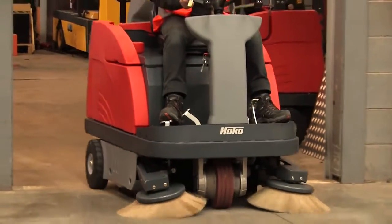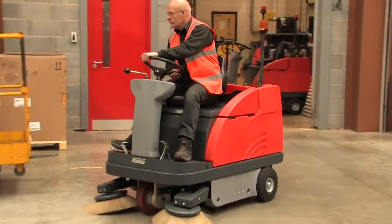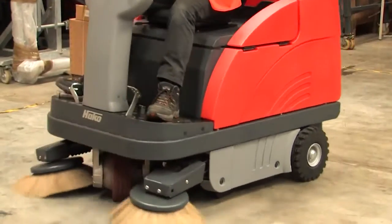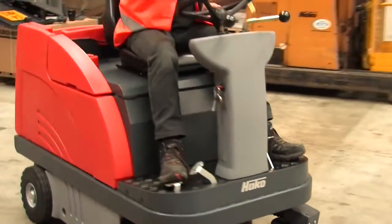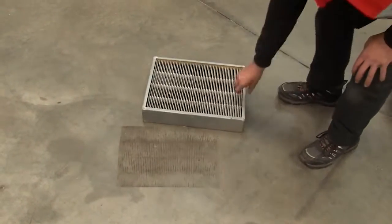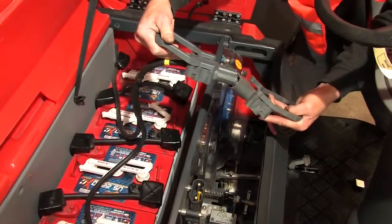The Sweepmaster 980R is a class-leading product delivering unrivaled performance and reliability. However, like any piece of precision machinery, it requires regular maintenance. This video shows you how to carry out tasks designed to reduce the risk of breakdown and maintain the highest level of performance.